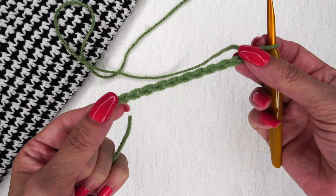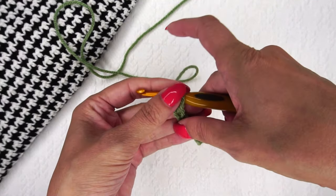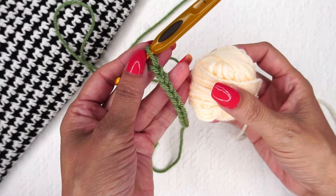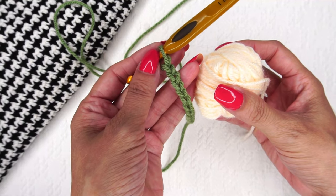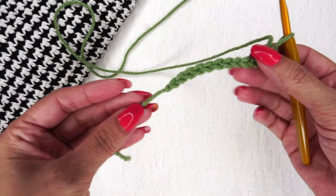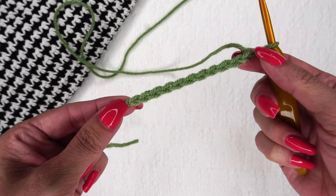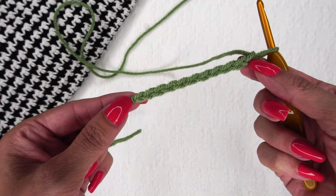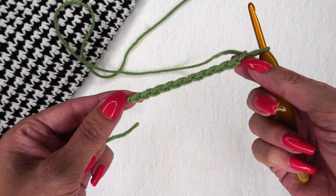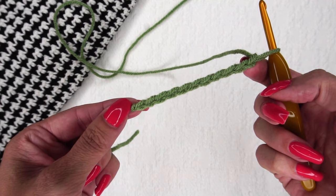The houndstooth is essentially the lemon peel stitch just with different colors of yarn. So you're going to want to have two contrasting colors — here I have a lovely green and a nice yellow. Just like with the lemon peel stitch, when we start this houndstooth pattern, we want to start with a multiple of 2 plus 1. So any multiple of 2 — I've got 10 — plus 1 is 11 chains here to start.